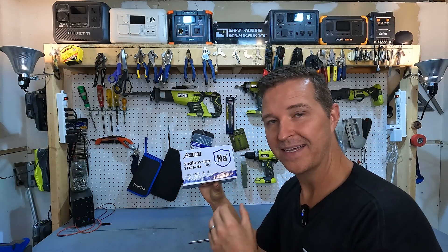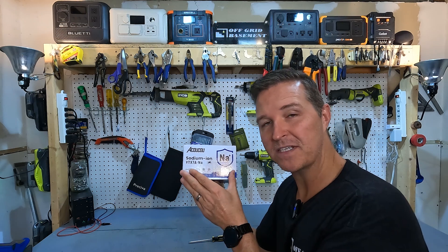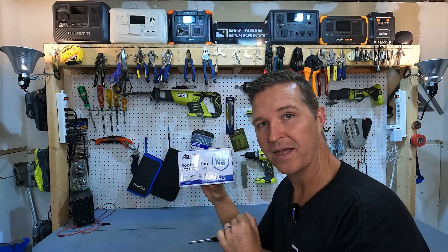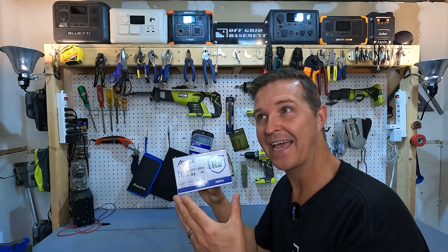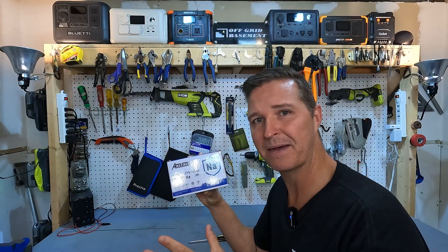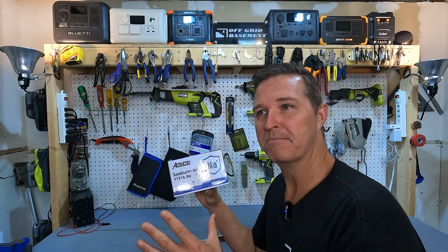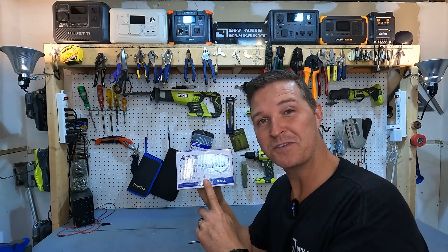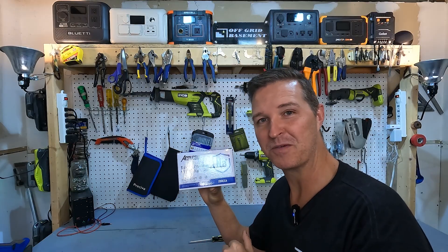It's not a storage battery at all — it's a starter battery. I told them I was going to try to use this battery to start my riding lawnmower. Right now that riding lawnmower has a lead acid battery in it and it's been in there for at least five years. I'm pretty sure the last time I looked at it there was corrosion all over it. I don't take care of it. So I'm going to try to use this battery to start my riding lawnmower and see if it'll actually work.